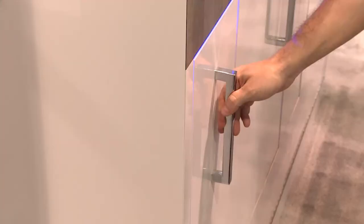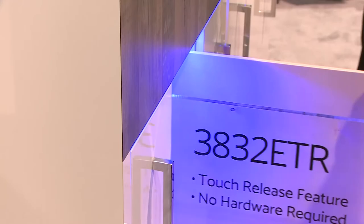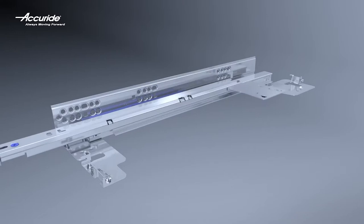Our 3800 family of slides is the go-to slide for any application at 100 pounds. We've recently made some improvements and enhancements to these slides. One of those enhancements is the addition of a face frame hole, so now you can mount the slide directly to the face frame of the cabinet. You don't need that bracket anymore, saving you both time and money.